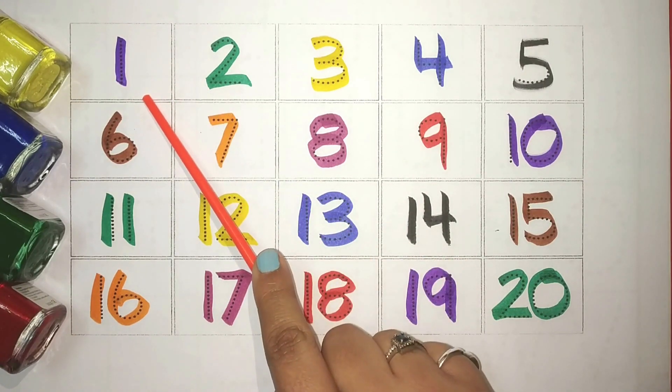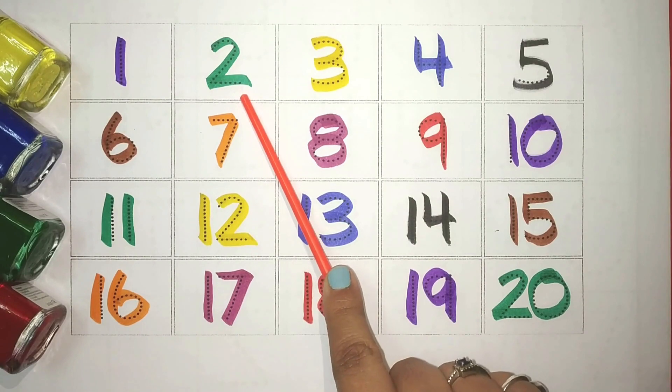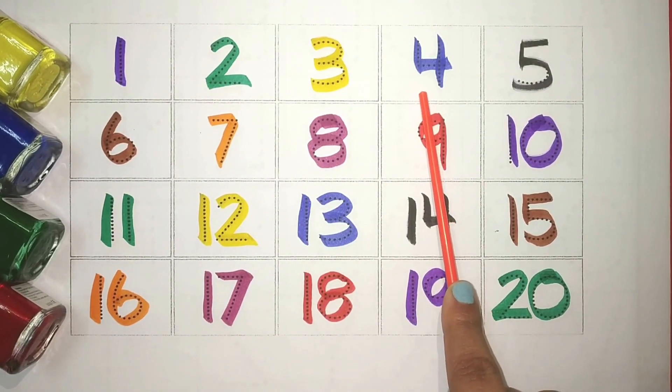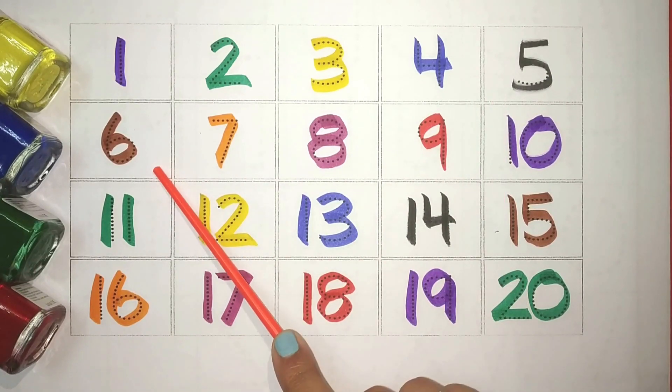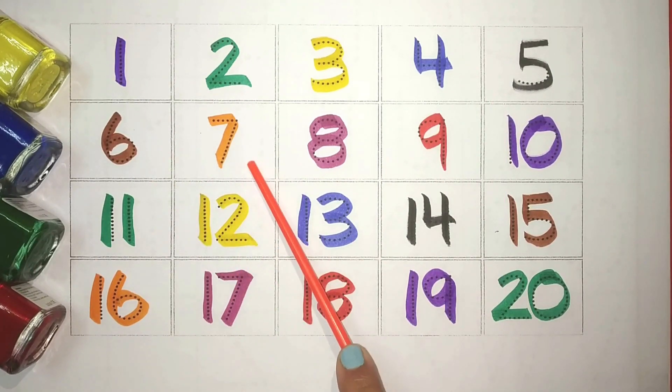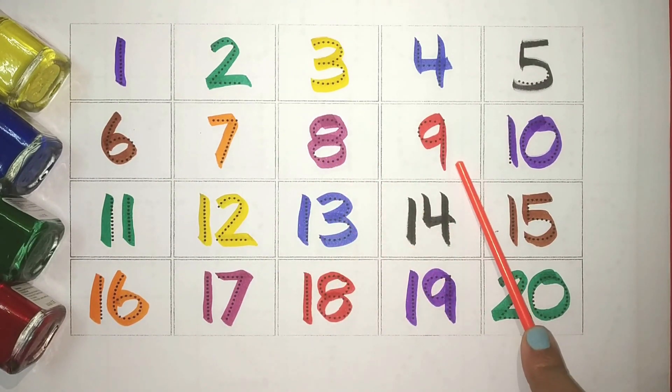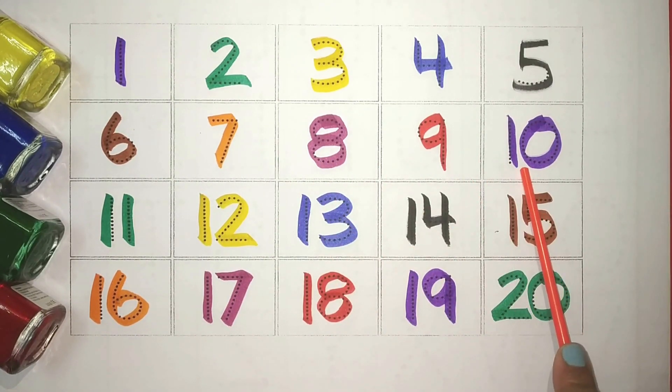1, Purple 2, Green 3, Yellow 4, Blue 5, Black 6, Brown 7, Orange 8, Pink 9, Red 10.